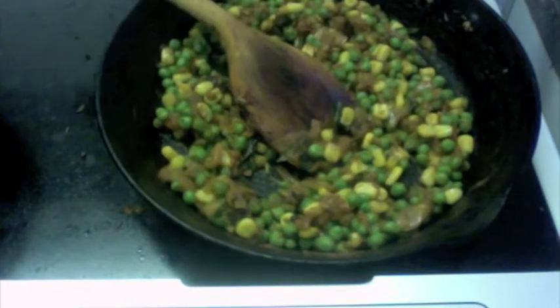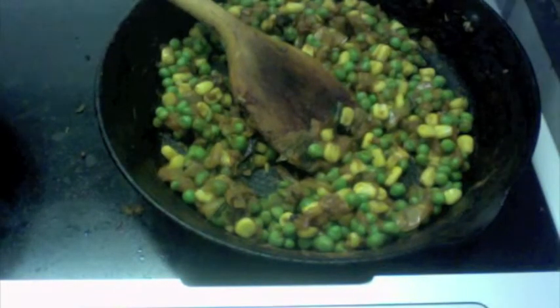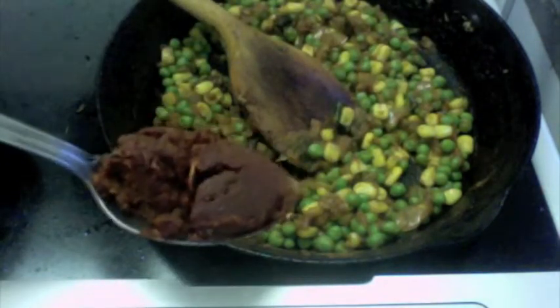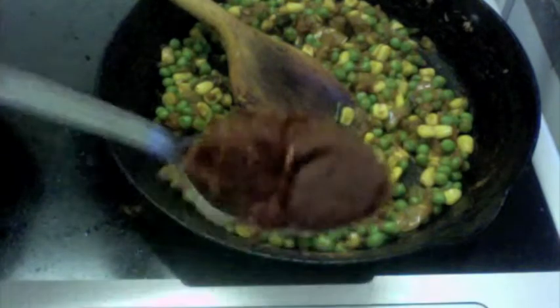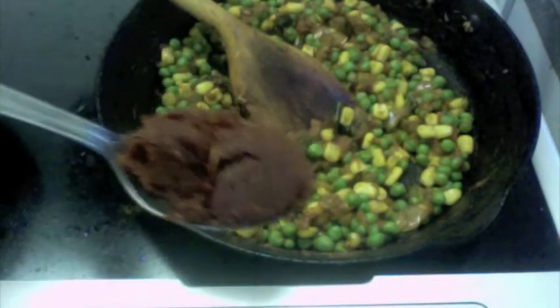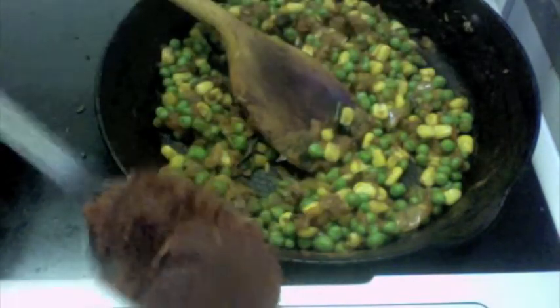Now that this has begun sautéing, I'm going to add one teaspoon of chili garlic paste. I've made this from two red Kashmiri chilies — or any dried red chilies you have — and four cloves of garlic. That's my paste.